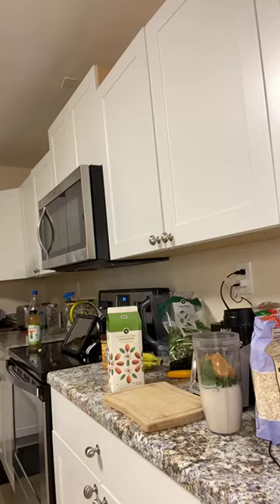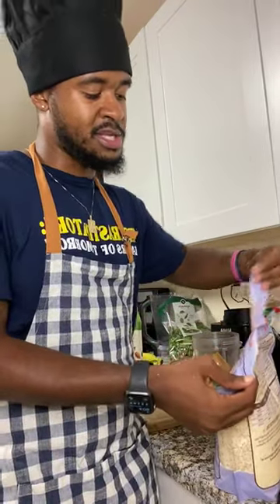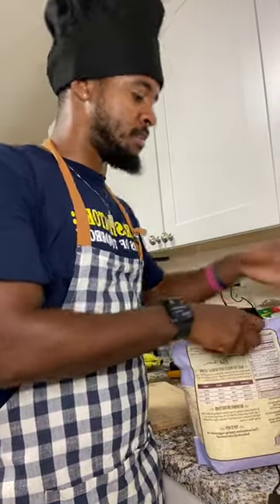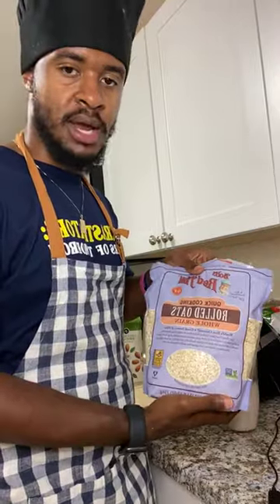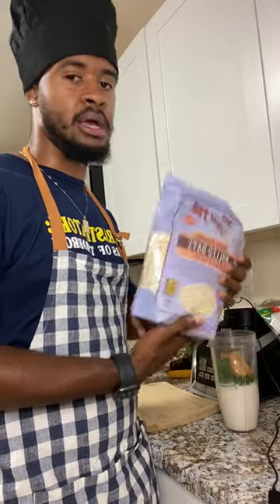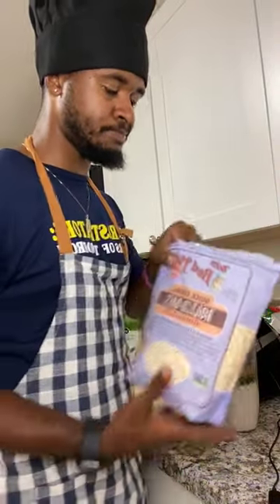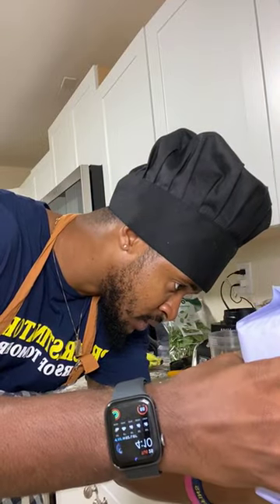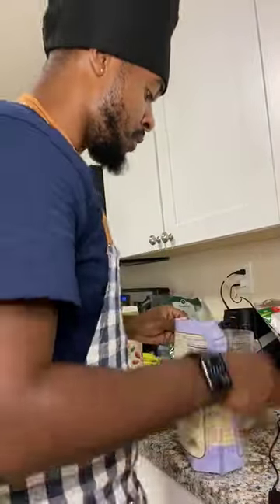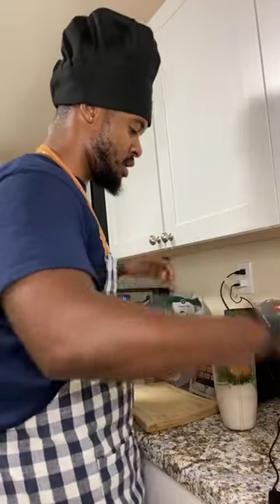Next I like to put oats in my smoothie because it brings more heaviness to it — it's like my carbs. These are whole grain oats. We're going to go for about half a cup. The measurements might not be perfect, but that's okay — just pour them right in and try to mix it around a little.